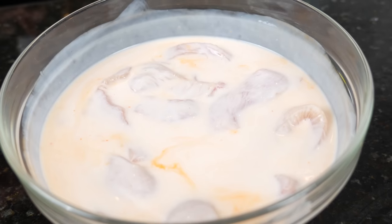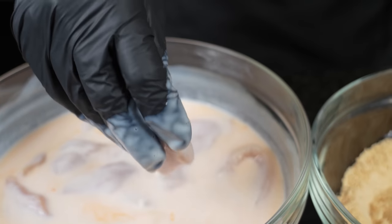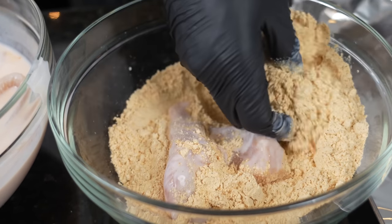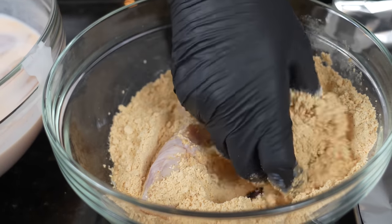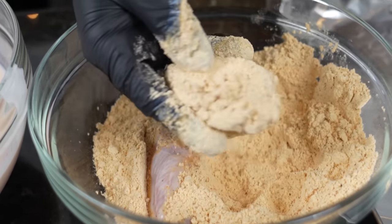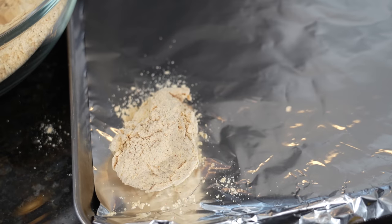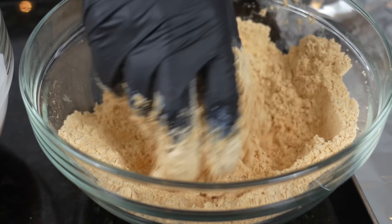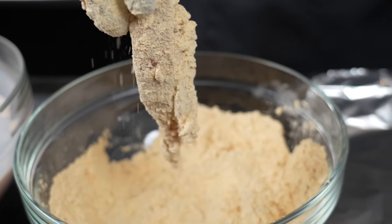Once the oil comes up to 350 degrees, we're going to bread our chicken. With my seasoned flour, no need to add anything — it has all the flavor you need. Get in there with your hands, make sure there are no bald spots, and make sure it's nicely coated. Place it aside while the oil comes up to temperature; that gives the flour time to adhere to the chicken and ensures a nice crispy, juicy piece of fried chicken.